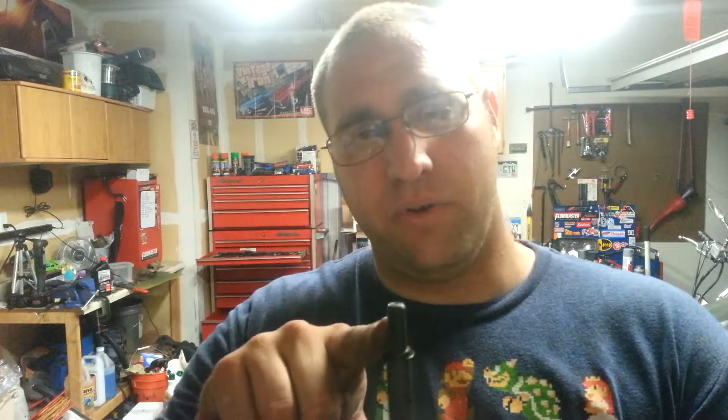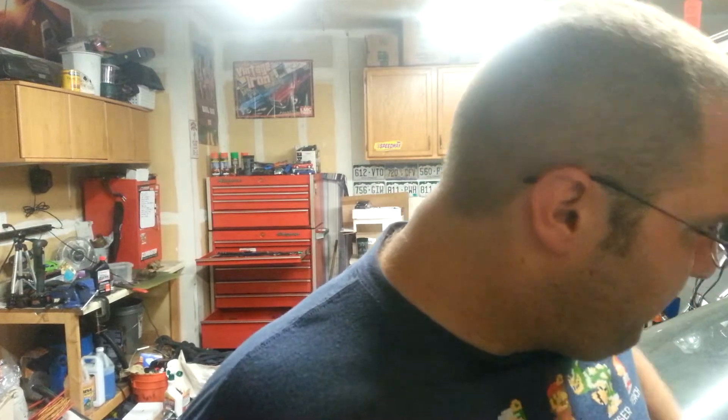All you do is put it down through your distributor hole. As you can see, it's got a spline here that splines into your oil pump drive shaft. Then you just put an electric drill on this, it'll spin it and get it going. As you spin it, you're going to create oil pressure, and to make sure you have good oil pressure, use a quality mechanical oil pressure gauge.